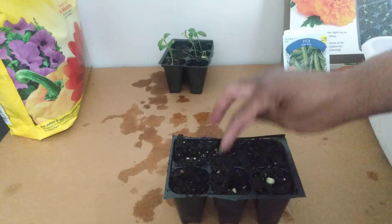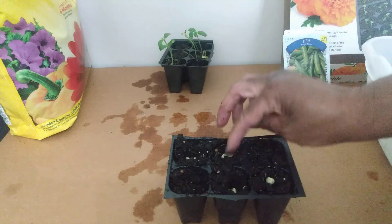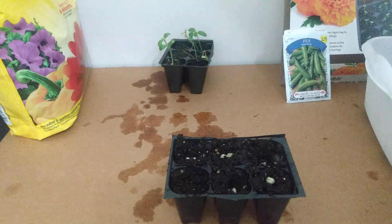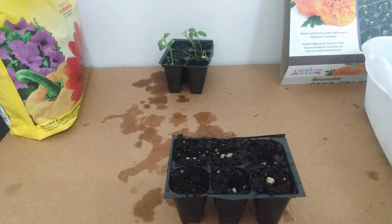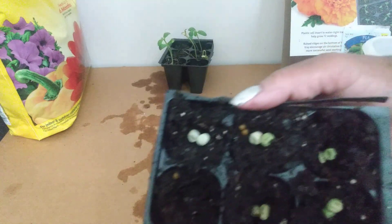The soil is nice and moist. These seeds are dried. We're going to put two in each cell. You can go with one, but I like two — if one doesn't germinate, hopefully the other one will. That increases the probability of germination.